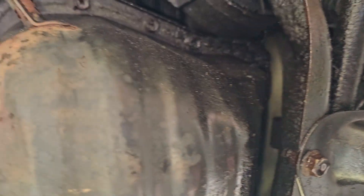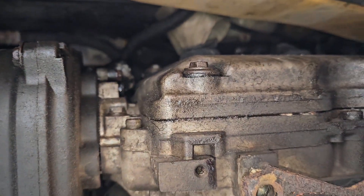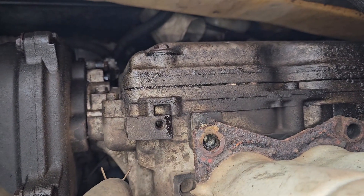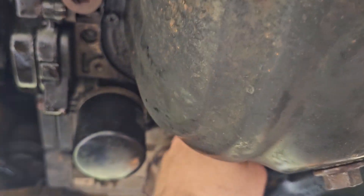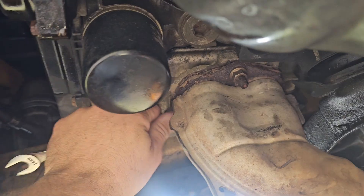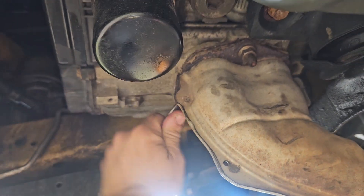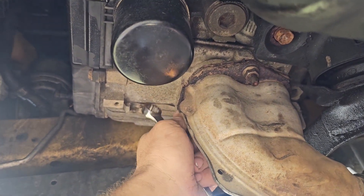And then we're gonna have to find this oil leak. I was told when I bought it, 'Oh yeah, such and such place just did the head gaskets,' whatever many miles ago — and that was clearly not true. And I keep getting a check engine light for the O2 sensors even though I've replaced them.